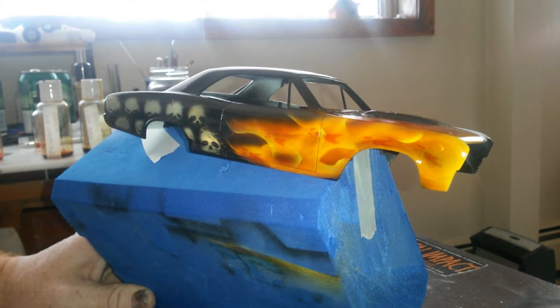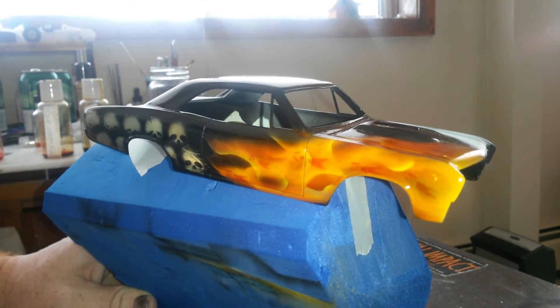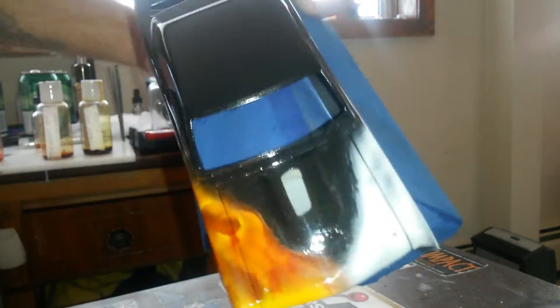Alright guys, we're gonna be doing this real fire how-to. As you can see, I've already done it on one side — came out really cool I think.